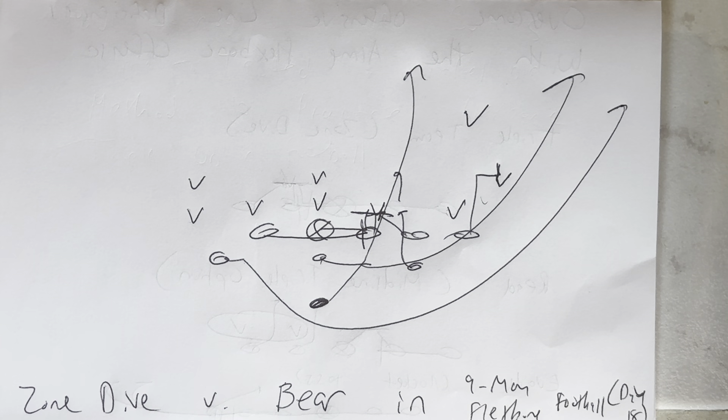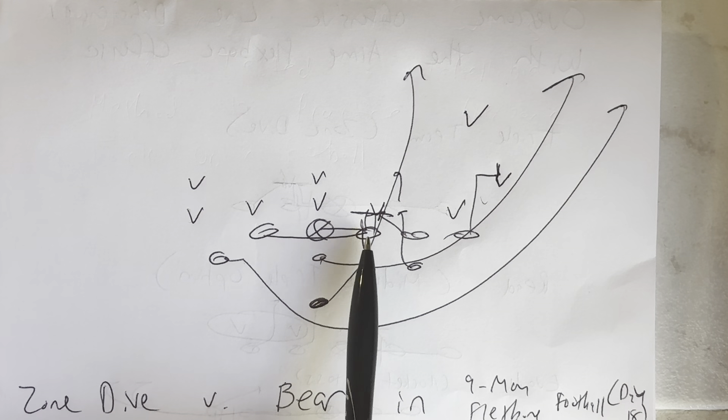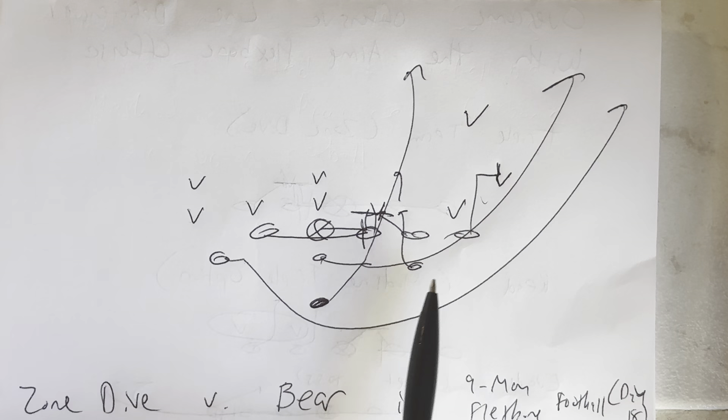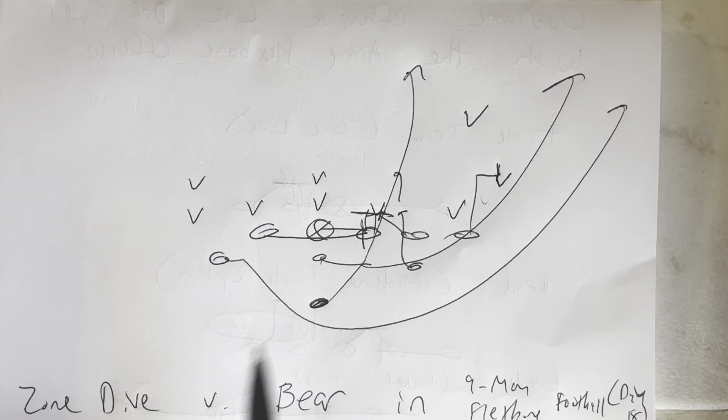This is Zone Dive versus the Bear. So what will happen is you'll be in the heavy formation: end to center, right guard, left guard, right end, A back, A back, quarterback, B back.